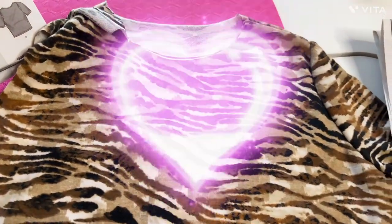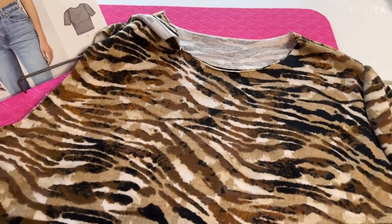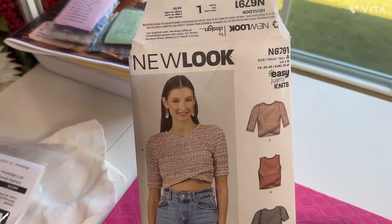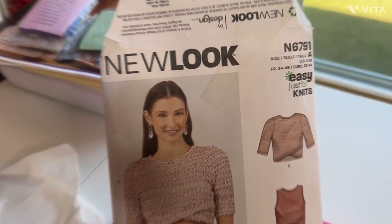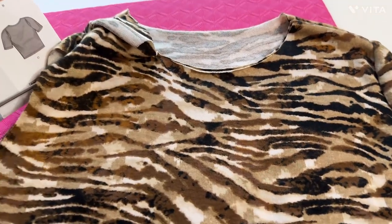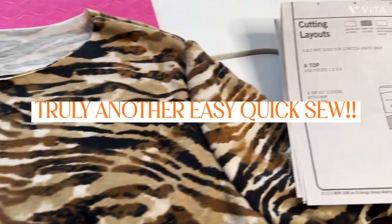Hello guys, Sweet Inspiration Alethea here again. Here is another video for you — this is New Look 6791, and as you can see it's an easy just-for-knit pattern. Here is my knit, and here is the pattern. As you can see I already cut it out and basted it together. This is a simple top.